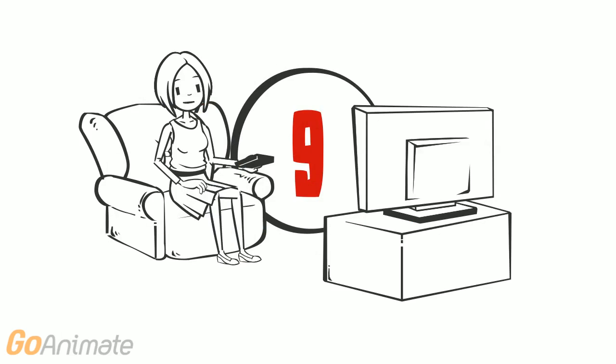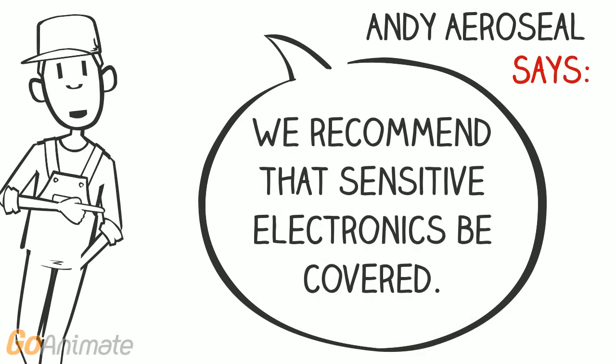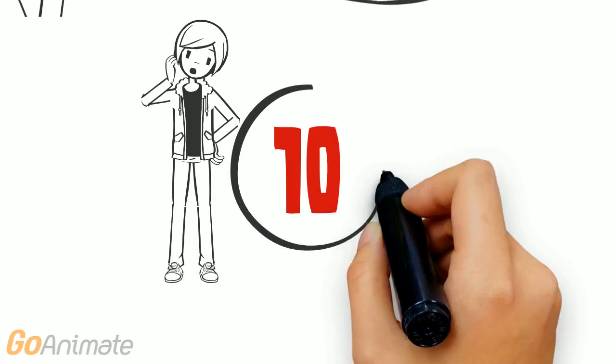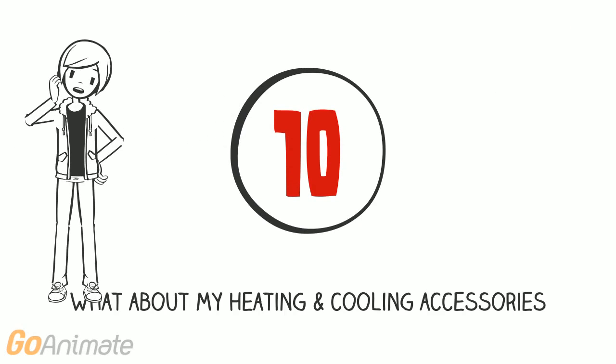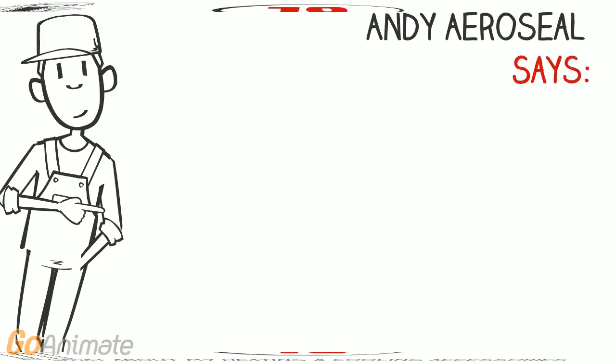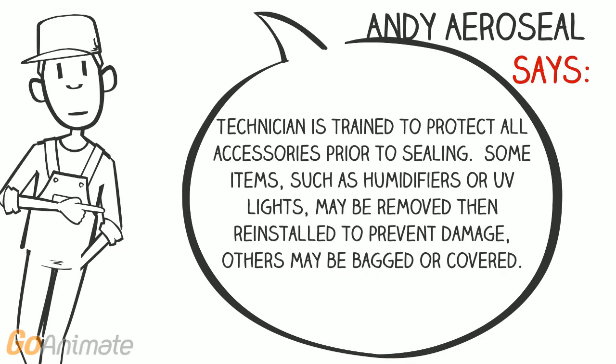What about my electronics? As a safety precaution, we recommend sensitive electronics be covered. What about my heating and cooling accessories? Technicians are trained to protect all accessories prior to sealing. Some items such as humidifiers or UV lights may be removed and reinstalled to prevent damage. Others may be bagged or covered.